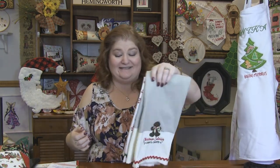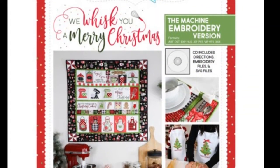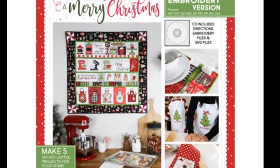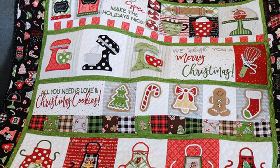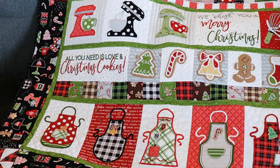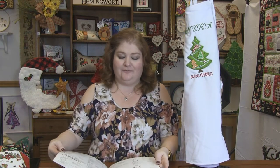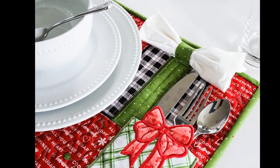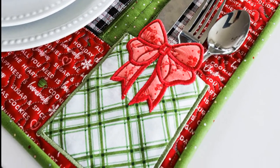Last week I teased about these aprons — this is part of 'We Whisk You a Merry Christmas' from Kimberbell. Now Kimberbell has the book of 'We Whisk You a Merry Christmas.' Last week I showed you the quilt. I've got the aprons here along with the hand towels. In this book I believe there are over 37 designs — there's so many different things you can do beyond the quilt, including a cute place mat. Let me start with these hand towels.